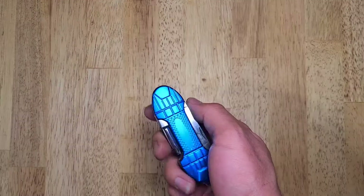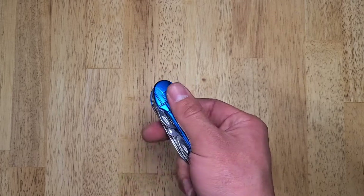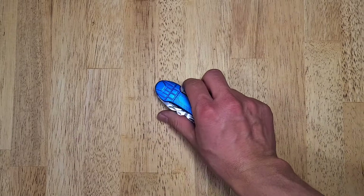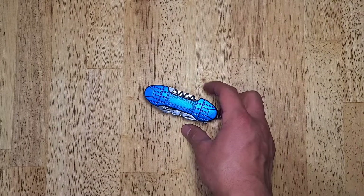I already threw the packaging away, so I do not remember which company made this one. Nor does it even have a logo in the middle, so I assume it's just some generic brand that Menards has. Let's get into the multi-tool itself.